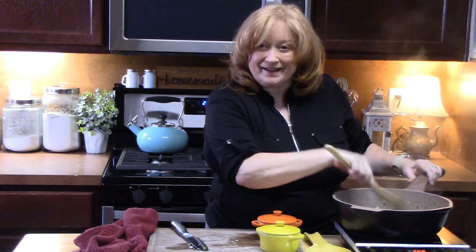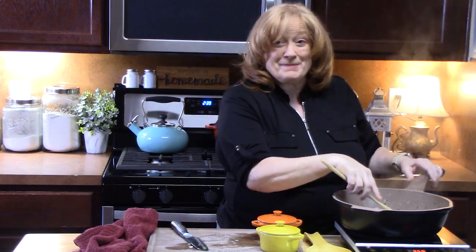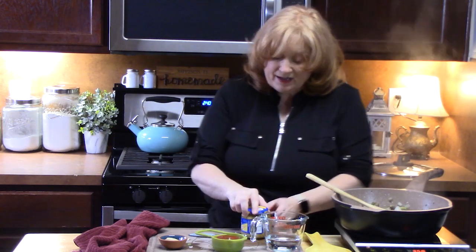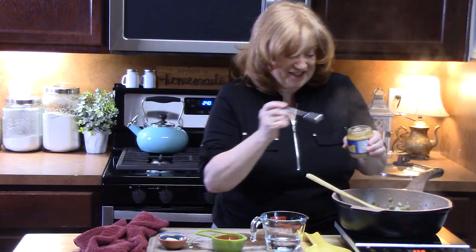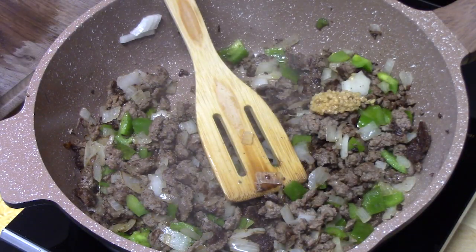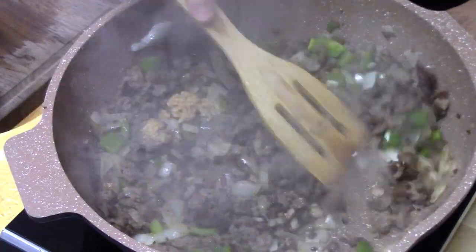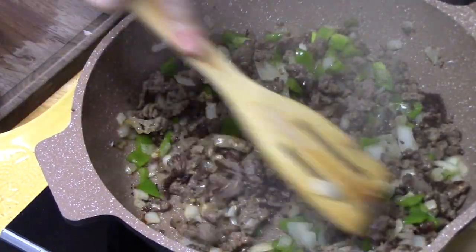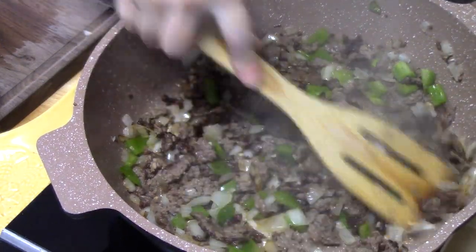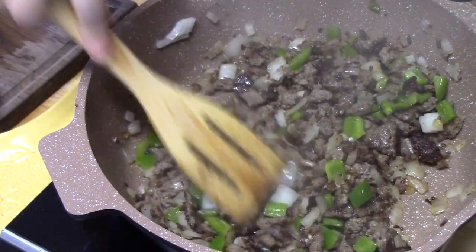As soon as the peppers and onions have sweated down and they're nice and soft and translucent, we want to make that delicious sauce that makes the sloppy joe. Our onions and peppers are nice and softened down. What I'm going to do is add in one teaspoon of some minced garlic. Doesn't that make every dish taste good? I'm going to stir this around for 30 seconds to release the flavors of the garlic all into the meat and the peppers and the onions.